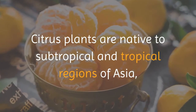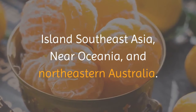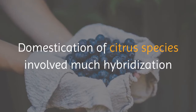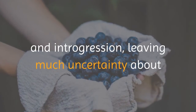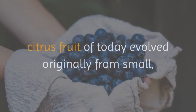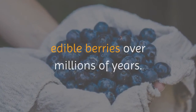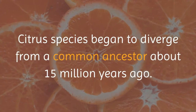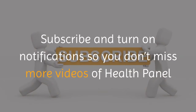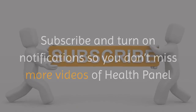Citrus plants are native to subtropical and tropical regions of Asia, island Southeast Asia near Oceania, and northeastern Australia. Domestication of citrus species involved much hybridization and introgression, leaving much uncertainty about when and where domestication first happened. The large citrus fruits of today evolved originally from small edible berries over millions of years, with citrus species diverging from a common ancestor about 15 million years ago.